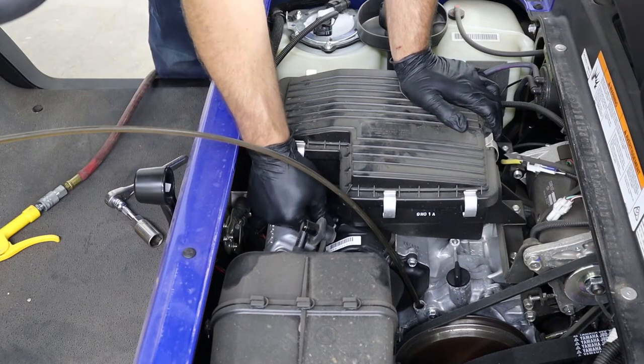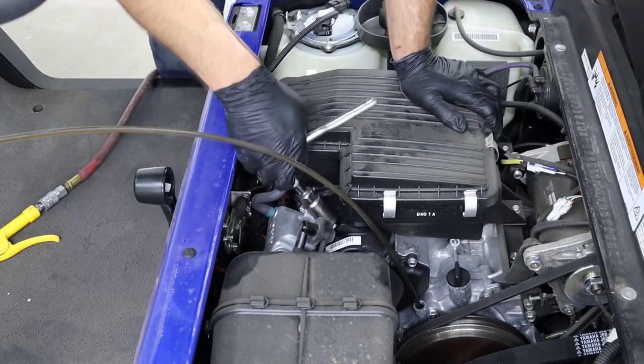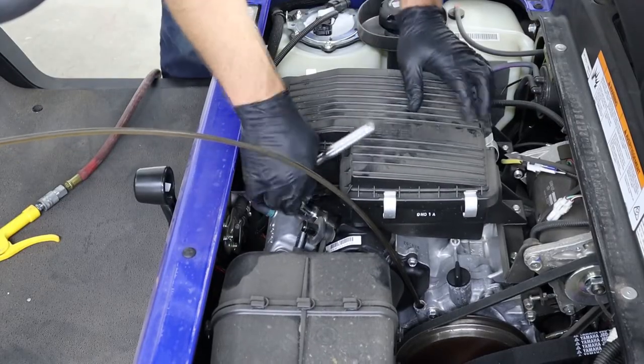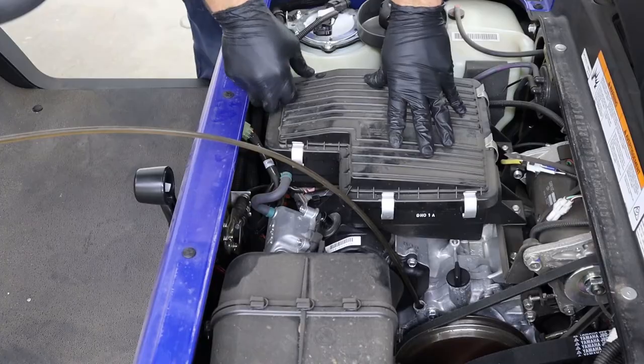These use an NGK BPR2ES. I highly recommend using the NGK spark plugs — I've tried a lot of other different plugs and I've been a mechanic for 20 years now. NGK is hands down the best spark plug for these small engines, so don't mess around with any Champions or anything else. If you can get an NGK, get one.